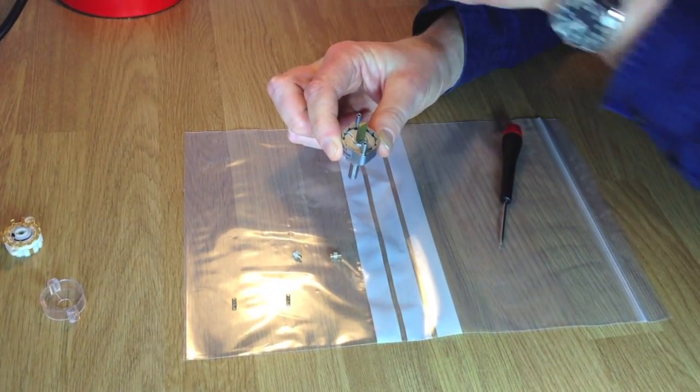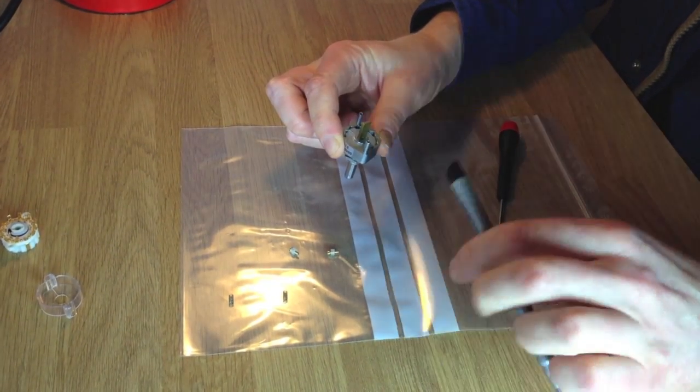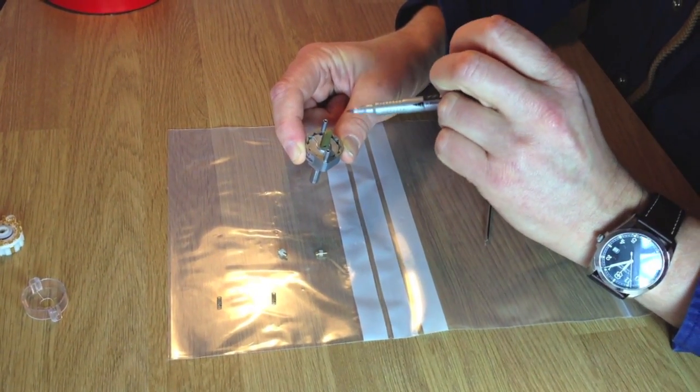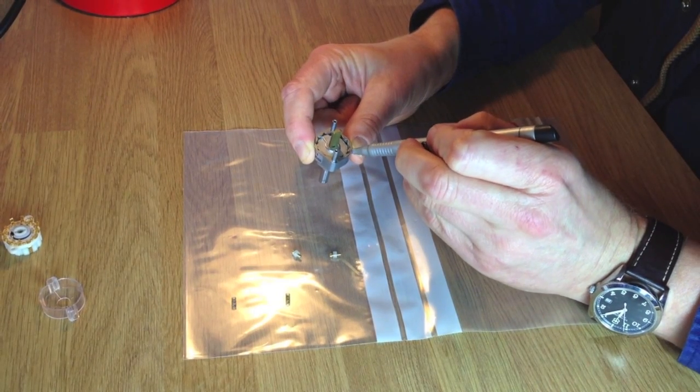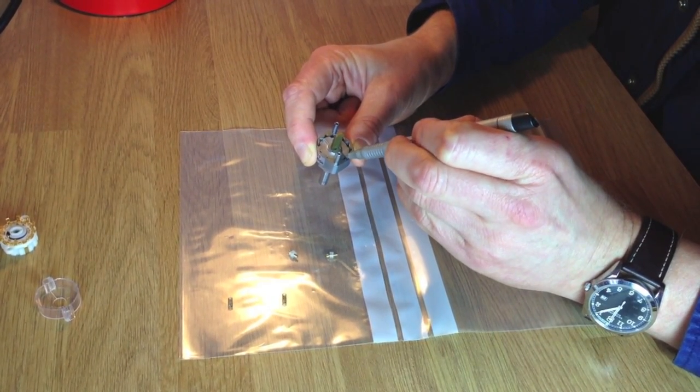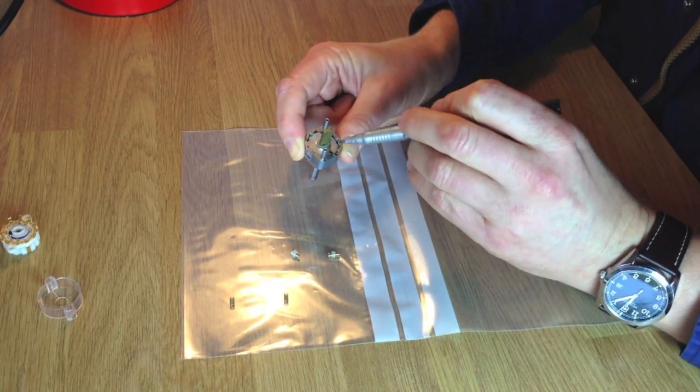This is quite an important part. You need to make sure when you put this back together again you're putting it back in the same place. So the way we do it is with your Sharpie, just mark there and mark there so those lines join up.